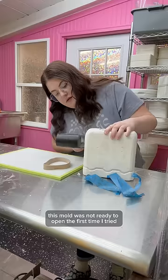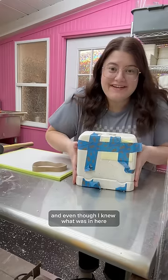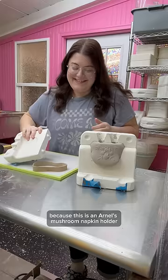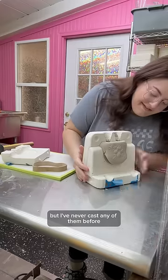This mold was not ready to open the first time I tried, so I waited a couple more hours, and then I pulled out my mallet. And even though I knew what was in here, I was still pretty excited to open it because this is an Arnell's Mushroom napkin holder. I have a couple of molds for napkin holders, but I've never cast any of them before.